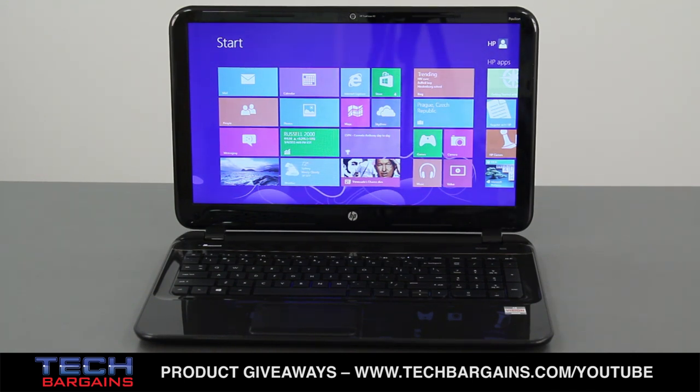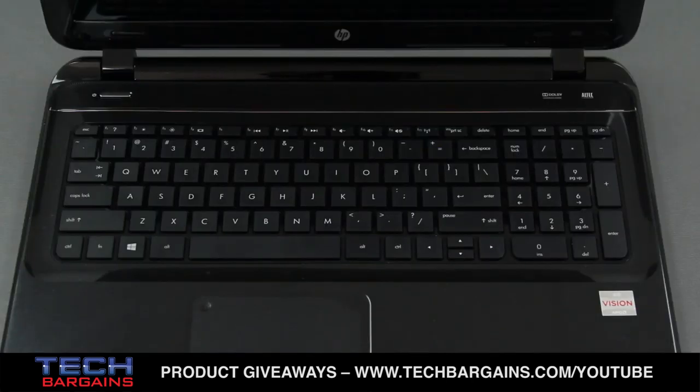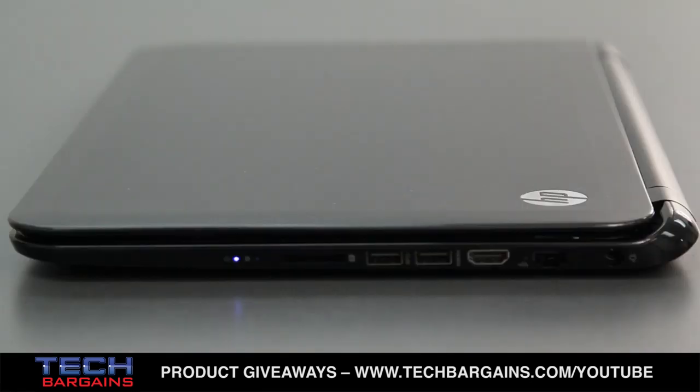Weight-wise, that might not sound overly impressive given the two and three-pound systems out there, but given a full alphanumeric chiclet keyboard and a 15.6-inch display, it's a solid offering from HP. Plus, the weight is evenly distributed, especially without an optical drive, which makes it feel a lot lighter than it is.